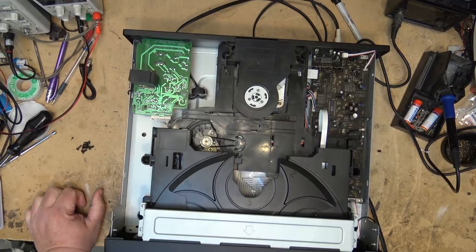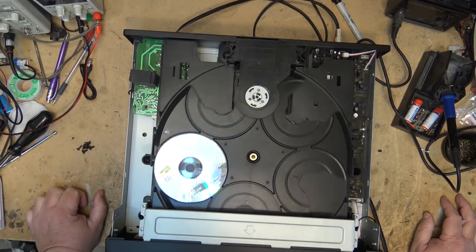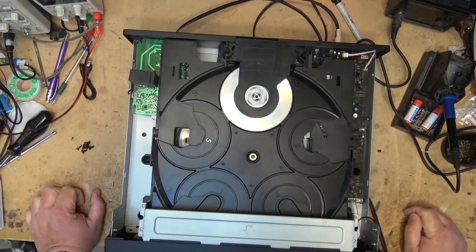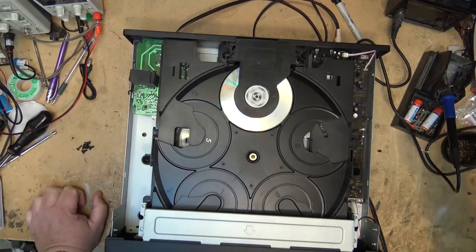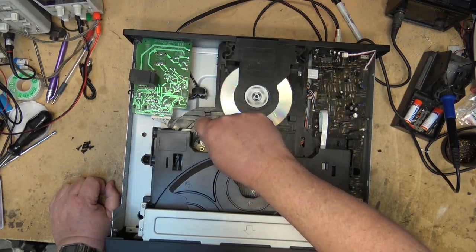Let's see if it will play anything. I'll put a disc into number four. That part works. It's just this noise that's causing concern. That belt probably needs to be addressed because there's a little bit of slippage on it.